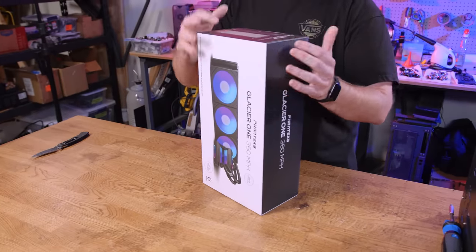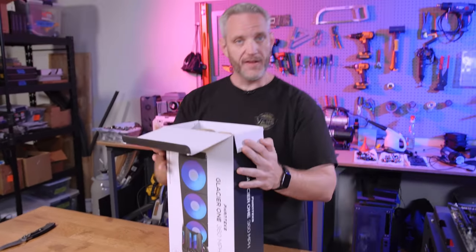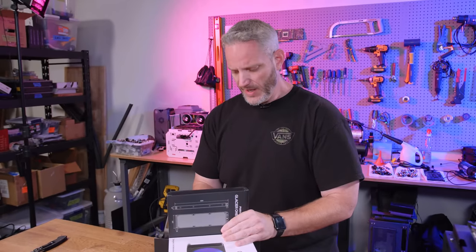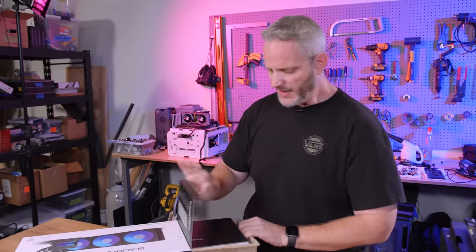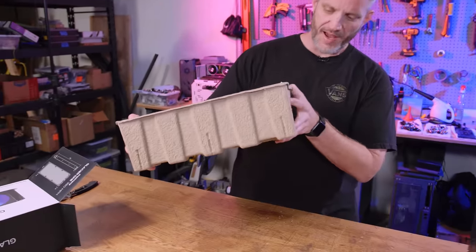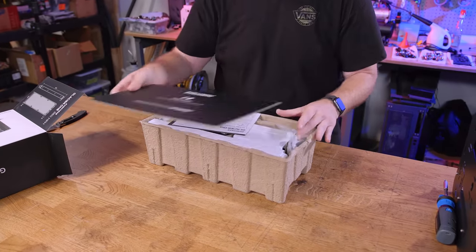One of the ways you take an Asetek cooler and make it cost hundreds of dollars is by adding LCD screens, fan controllers, and control boxes. Phanteks, on the other hand, has gone the simpler route — not the most expensive packaging, but perfectly fine — with just an RGB top on the pump head. It's nothing crazy.